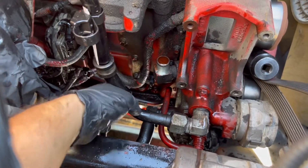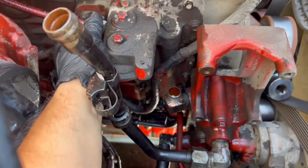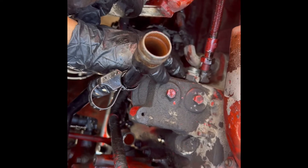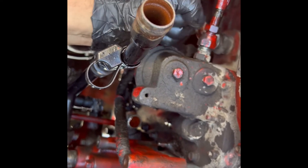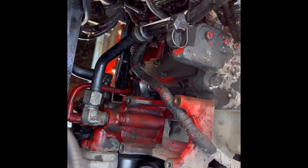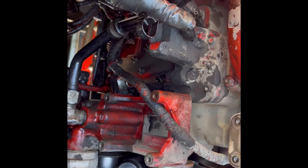Now we have to unbolt all this right here - 10 millimeter bolts - and unscrew this oil line. This line is number 19, and this one is number 21. Hold this one and push this one up, then remove the line. Remove all the 10 millimeter bolts around it, and the oil cooler is behind this cover right here.